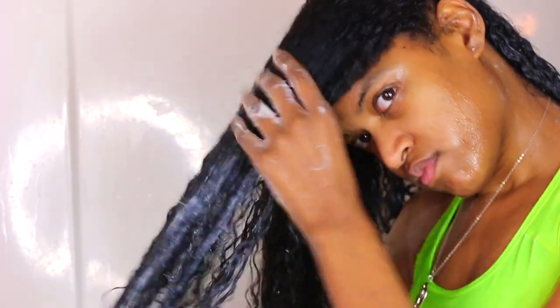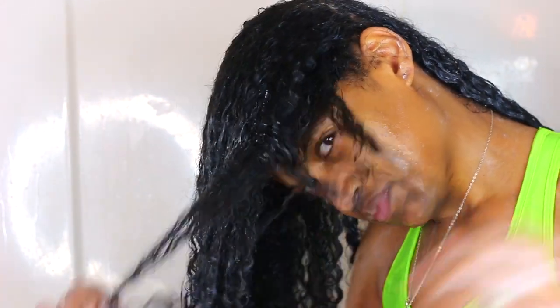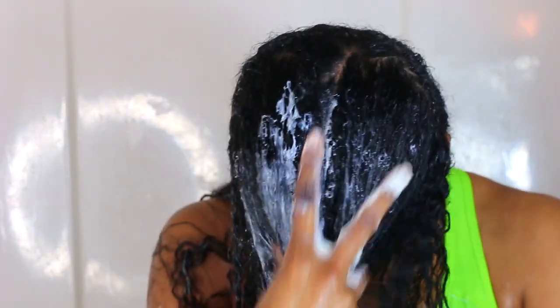I went ahead and took my scalp brush and massaged the roots of my hair, because I feel like I don't really do that much in my routine in the shower anymore — I'm always doing it outside of the shower. I miss actually doing it in the shower; it makes for a more relaxing hair and wash day.